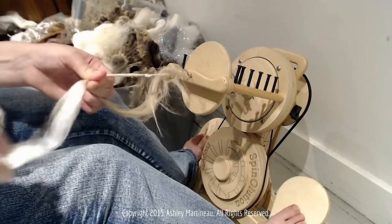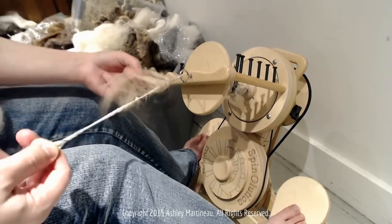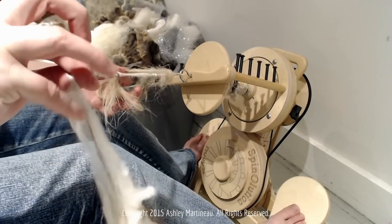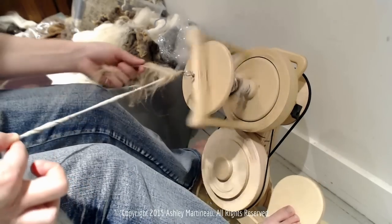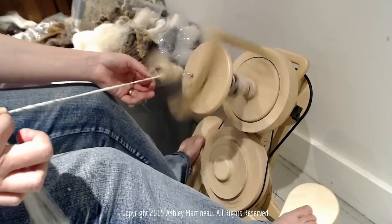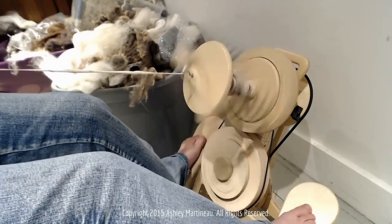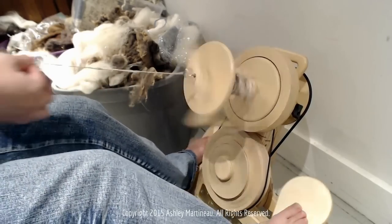Untwist your fiber and draft back so that you can take some of that twist and bring it back. Then pinch really hard because you have this pre-drafted section behind — you don't want any twist to get in there. Pinch hard, finish your poof, and then slide your hand back to get that twist to travel backwards and not get all clumped up in one spot.